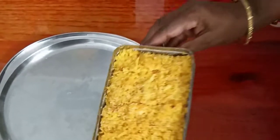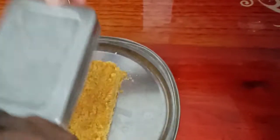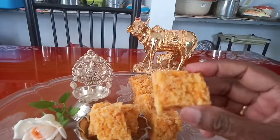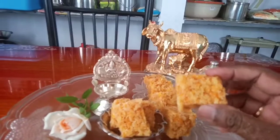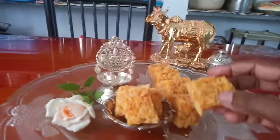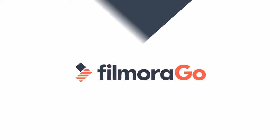Put it in the box. Please leave a comment in the comment box. Today you will get to eat it. I will put it in the box.